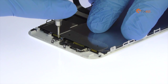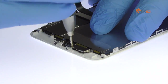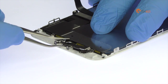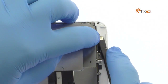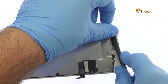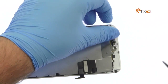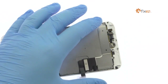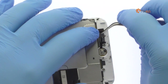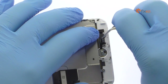Remove the following four tri-point screws and then the metal bracket. Separating the solid-state iPhone 7 Plus home button is simple, with only light adhesive on the cable and no delicate gasket.